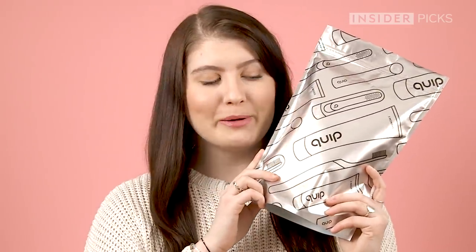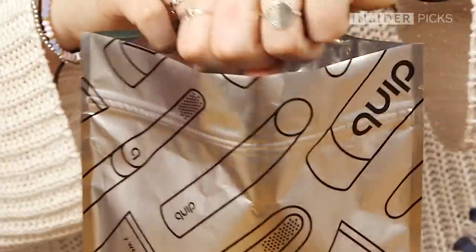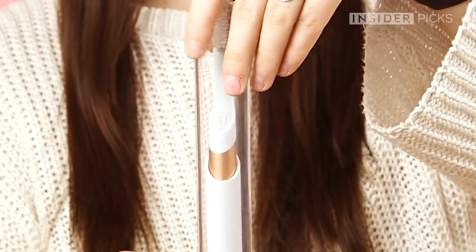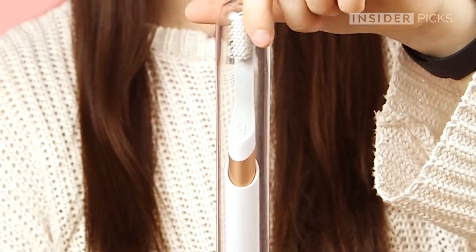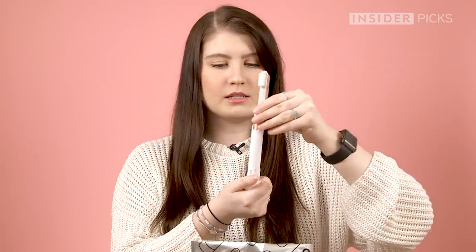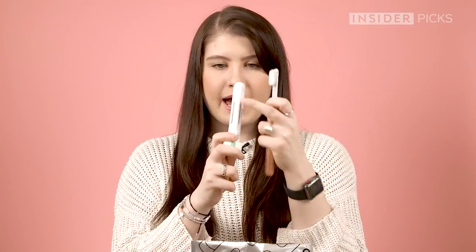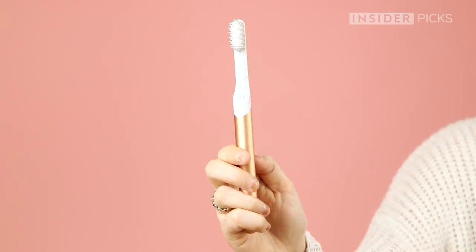I'm going to unbox the Quip, and I think it looks pretty cool — it's viral on Instagram, it's got to look semi-cool. First, we have toothpaste, and this will last you for three months. Next is the toothbrush. It comes in this little carrying case almost, and then a little stand. On the back it has this sticky thing that you can stick to the wall, which is pretty nice.